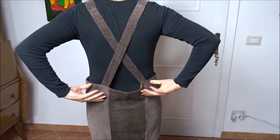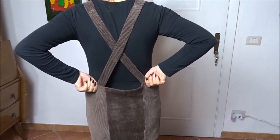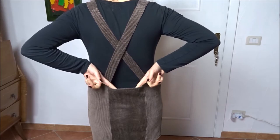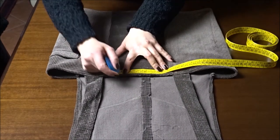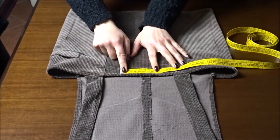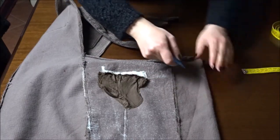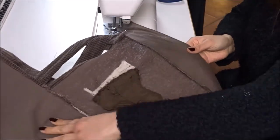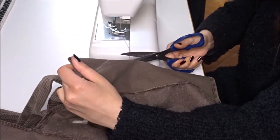When I added the strip of fabric on the back of the skirt, I forgot to consider my waist measurement. So to fix my mistake, I'm sewing a dart. First, I'm marking the sides of the dart in the fabric. After sewing a straight stitch from the top, I trim the extra fabric and serge the raw edge with zigzag stitch.